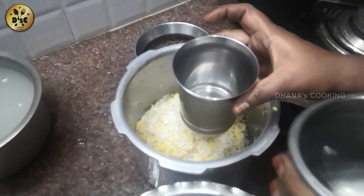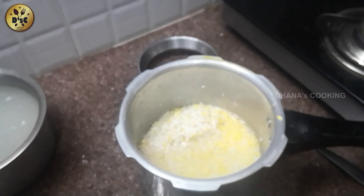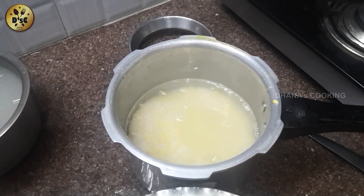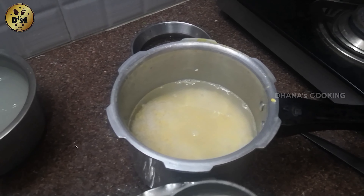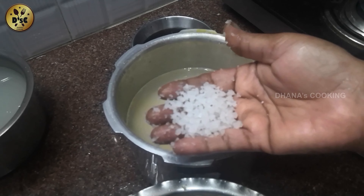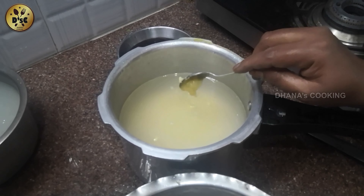Now we have to put the rice in one piece and add rice. Fry it with the rice season. Put it with rice. The rice will be ready and you can use rice.